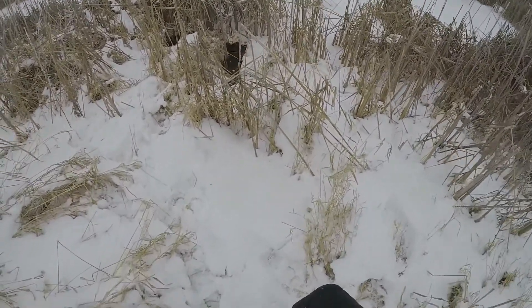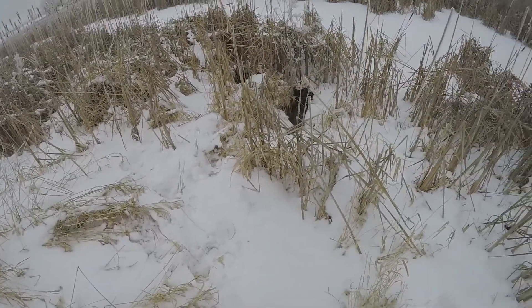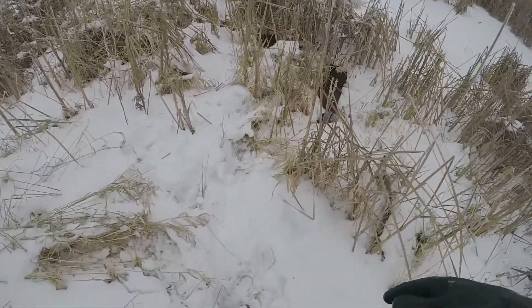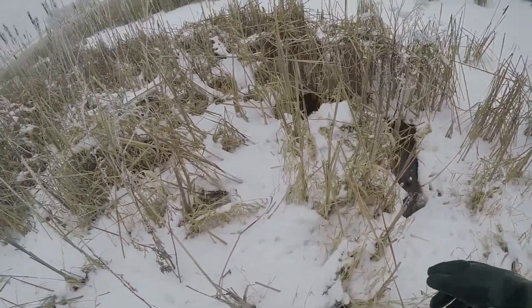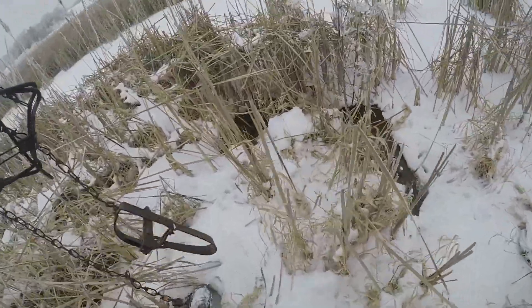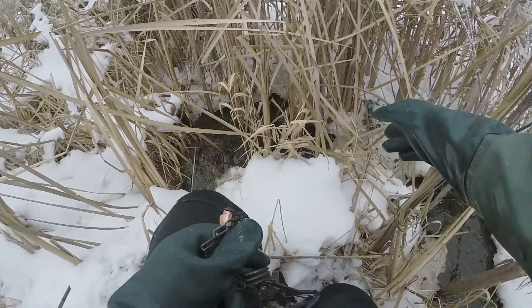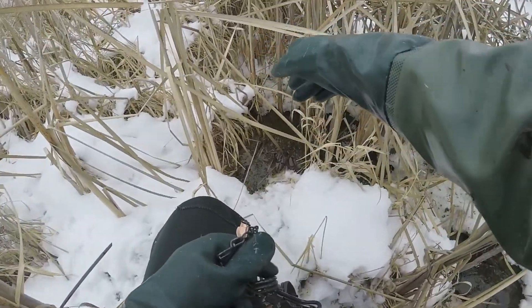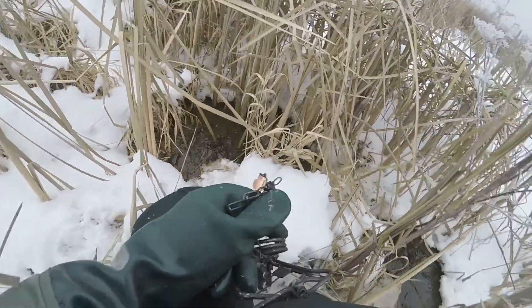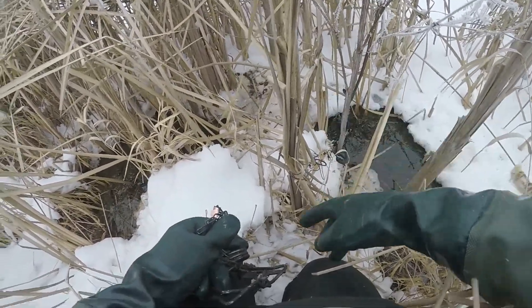Alright you guys, you've got to check this out. I used to have a mink run set in here before I had to pull for vacation, but there's a little open water and this mink has been busy. Look at all these tracks running here — I'm not gonna step in any trail. All down in here, those are all tadpoles — there's a pile there, a pile over there. He's got a run and he's been coming up out of this water. I got a 110 right here, so if he comes down, boom — got him.